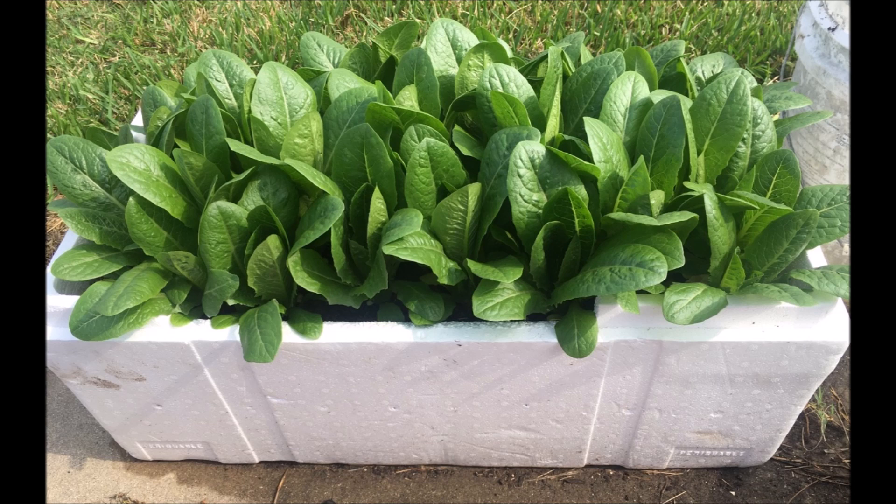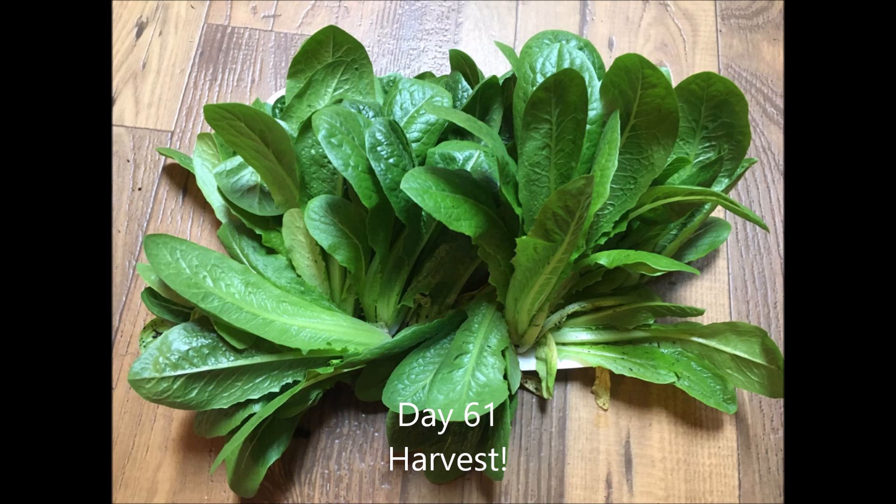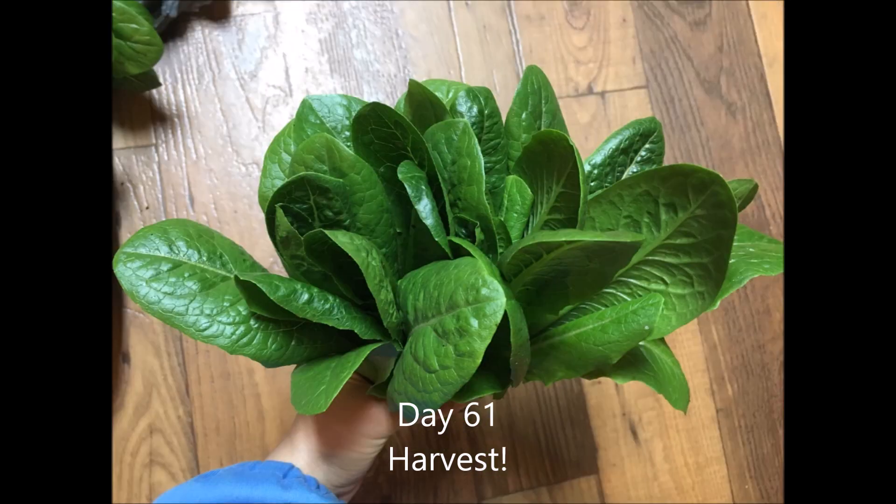Another thing I like about romaine lettuce is they grow vertically, so the leaves won't overlay and block the sunshine from each other. It's time to harvest — the flavor is really excellent. Are you ready to grow some lettuce in your garden? I wish you happy gardening. Thank you so much for listening.